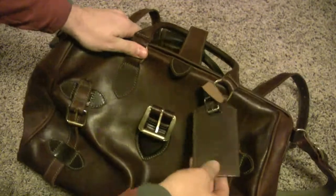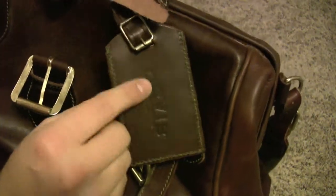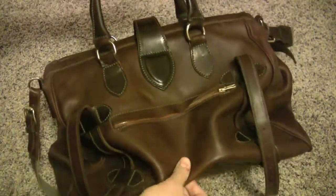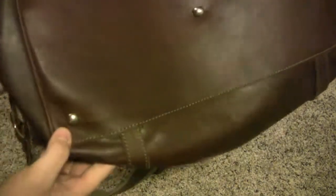It's not even marked Orvis on the bag itself, just on the hang tag — it's got Orvis there. But everything about this bag is just, you can see the workmanship involved. Really soft, kind of buttery leather all around the bottom.